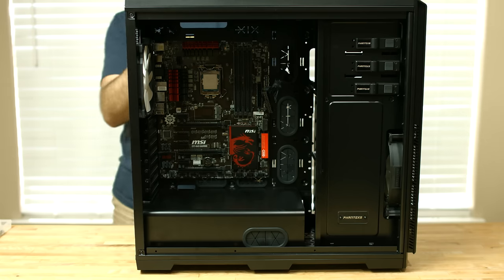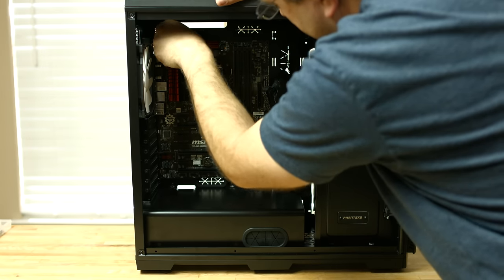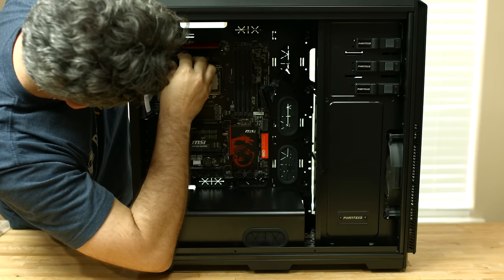Now route the 8-pin connector through the top slot. There's not a lot of play in the wire, so it may be a little bit difficult to route it around, but there is enough room to make it through.